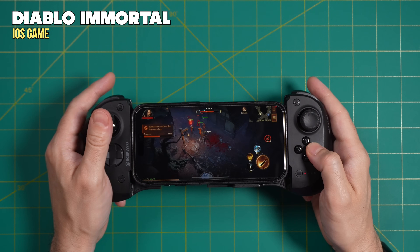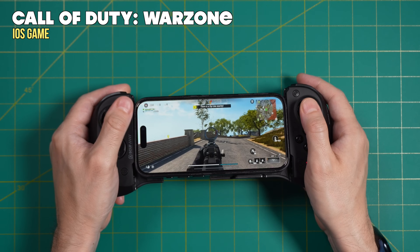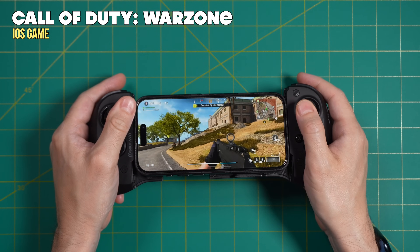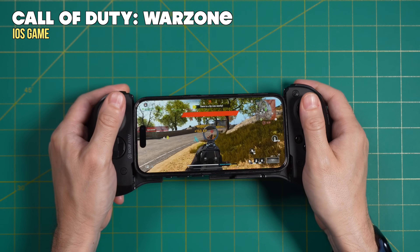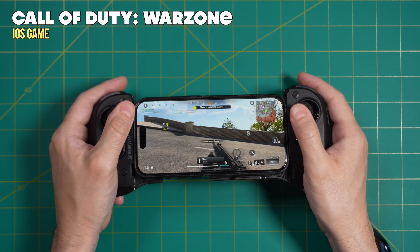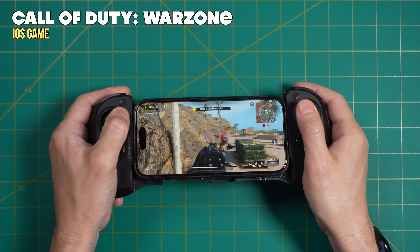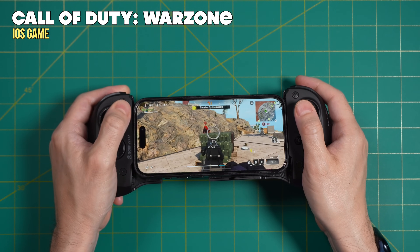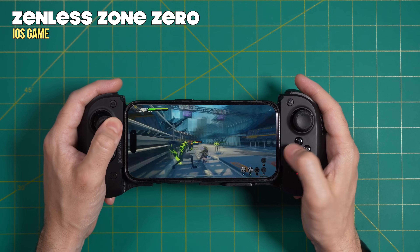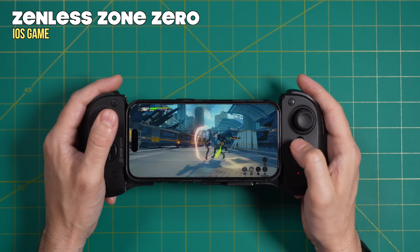A great example would be Diablo Immortal, which has cloud saving so you can just jump in when you want to play a little bit and jump right out. My favorite in this category had to be Call of Duty Warzone — a free-to-play game that's a perfect casual experience. I like to play in training mode for about five to ten minutes per match, and it feels really satisfying. Another good example is Zenless Zone Zero, made by the same people as Genshin Impact, which has full controller support — you just need to go into options to enable it.